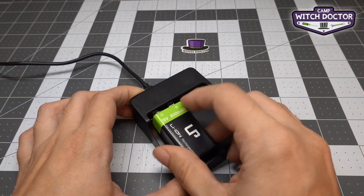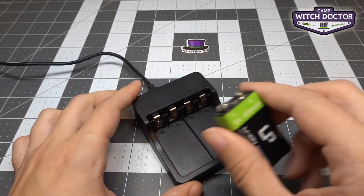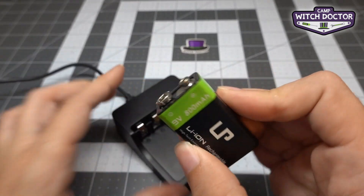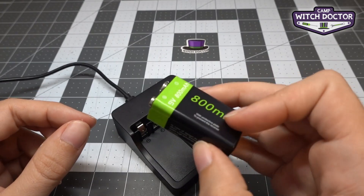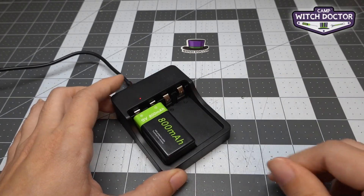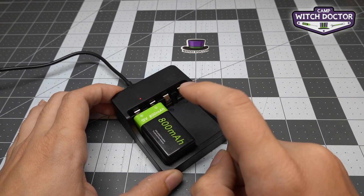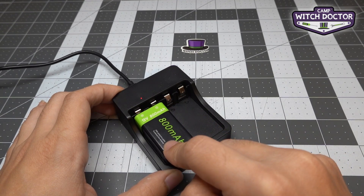If you try to put the battery in backwards it actually won't fit, because these little slots are sized specifically for these terminals to keep you from plugging it in backwards. However, if you try really hard you can jam it in, but it's actually going to mess up these terminals. So if you find that you're having trouble putting your battery into your charger, don't force it — it's probably backwards. If you plug your battery in backwards the light will be flashing red, which is another indicator that your battery is plugged in backwards. So slow down when you do this and pay attention to make sure you're doing this safely and not going to damage your battery.